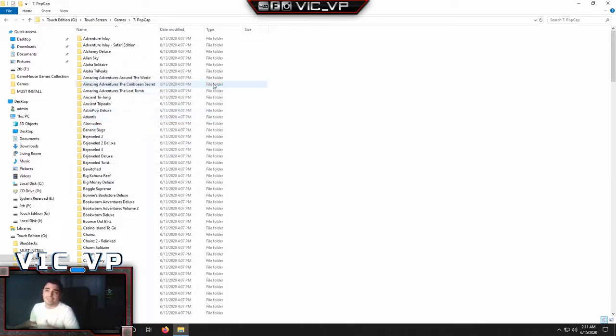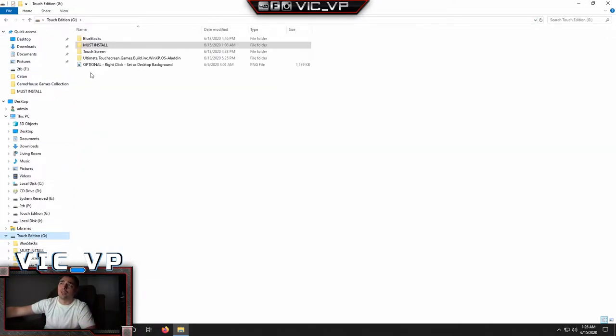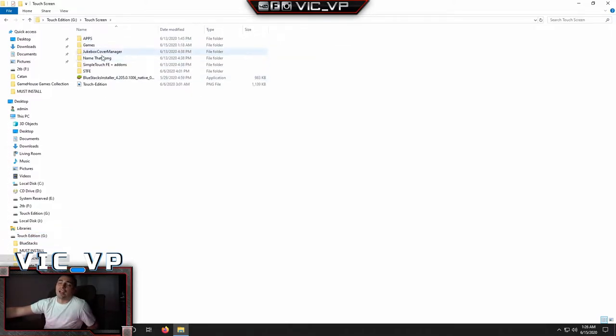Once all that is said and done, you can then delete it from the Program Files, but for right now let's just leave everything be and let it rock. Once you've done that, go back into the main hard drive and go into the Touch Screen folder. This is honestly where everything is.